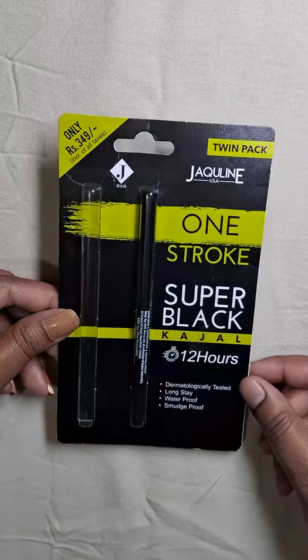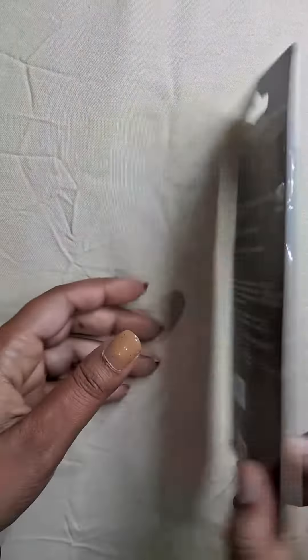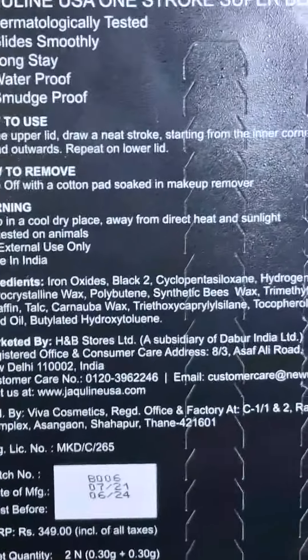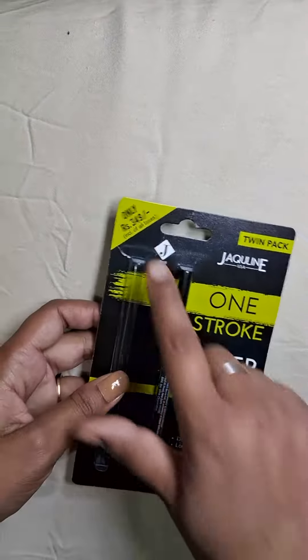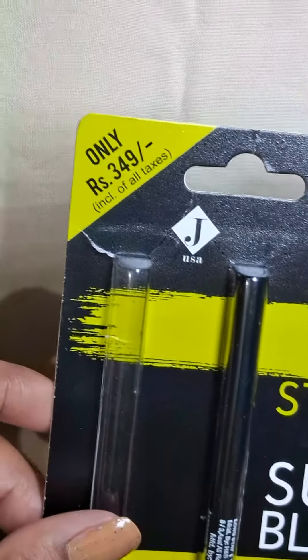I am going to give you the honest review of this kajal. You can see all the ingredients on the back side of it. The MRP price is rupees 349, as you can see.